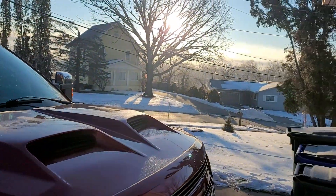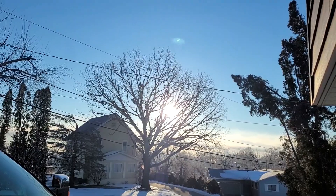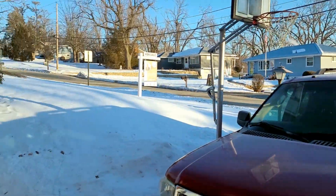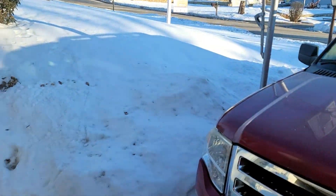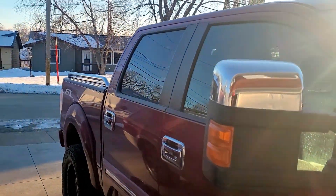Alright guys, I'm coming at you today from my winter wonderland. I got snow everywhere, I got the sun in the sky, but that doesn't mean anything because right now it is negative 8 degrees outside, and vehicles do not like that temperature. One part of the vehicle in particular that doesn't like that temperature is your door.